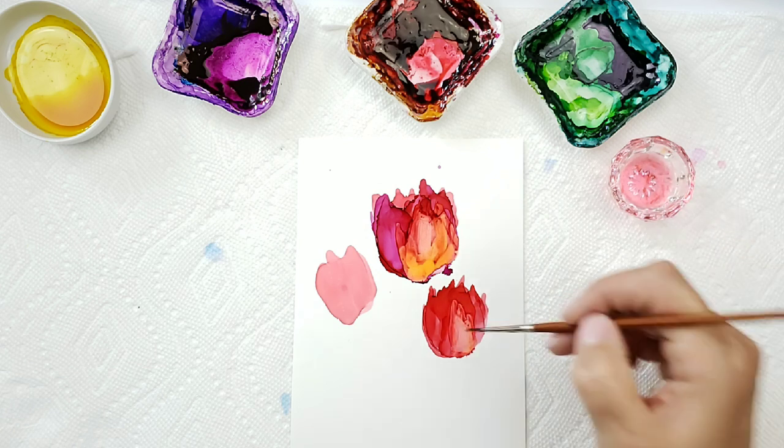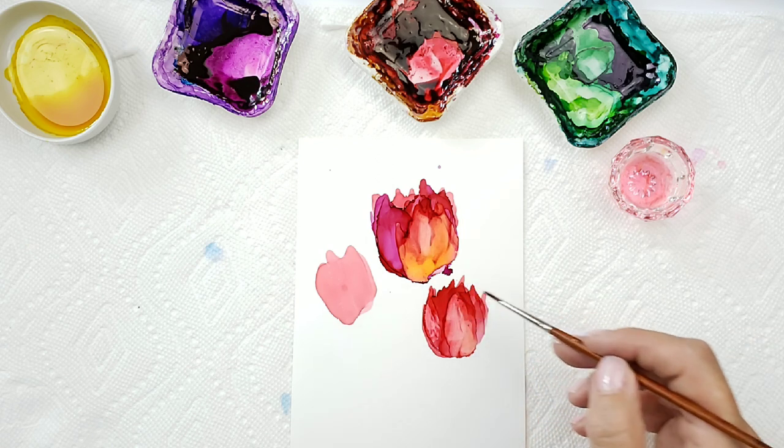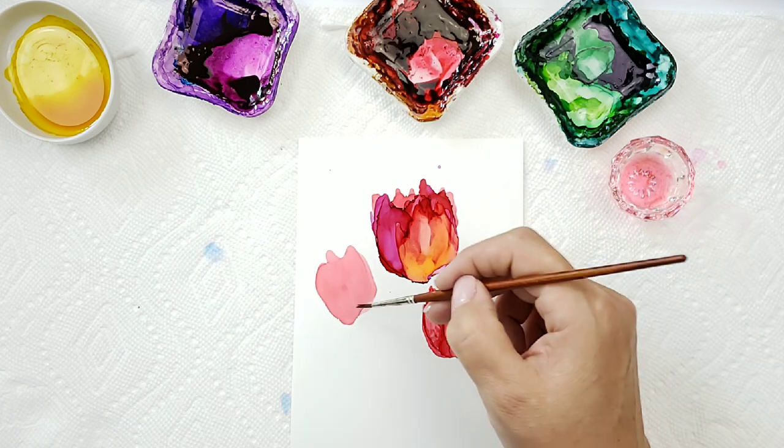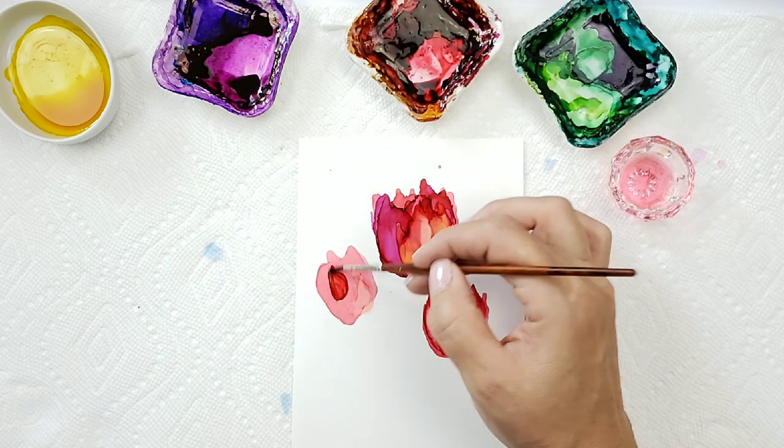I just have some alcohol on my brush and I'm kind of pulling that alcohol ink out a little. This one needs some more red in it.